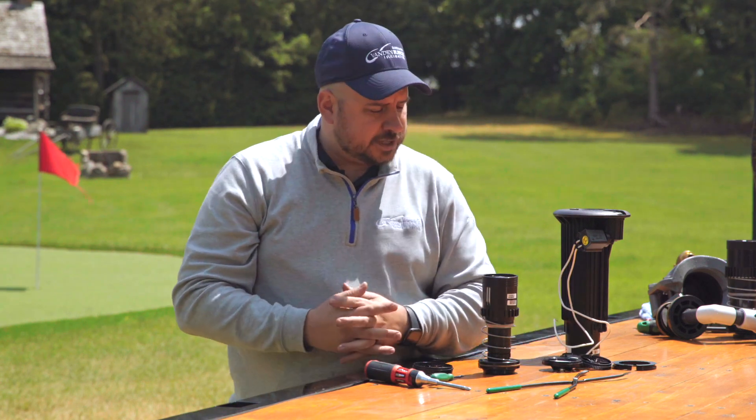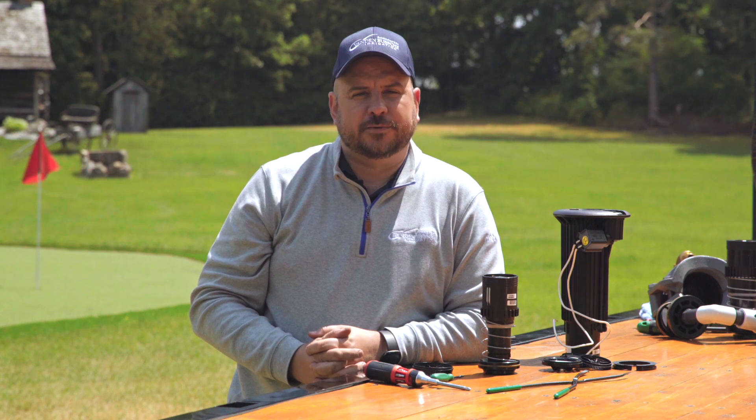That's a nozzle change with Keeping it Green with Colin. If you guys have any questions, please don't hesitate to reach out to one of your Vandenbush Irrigation representatives.